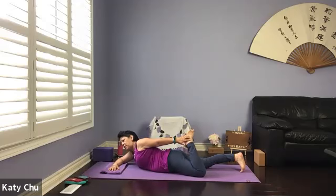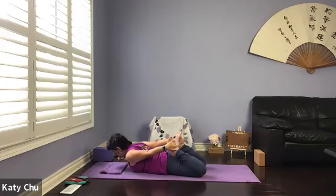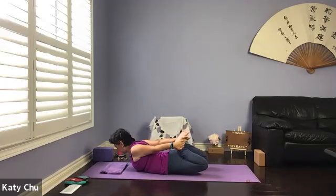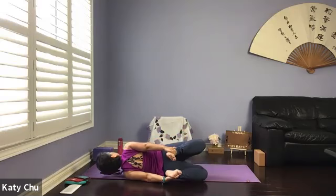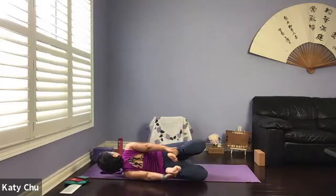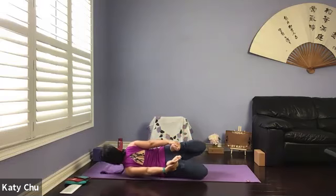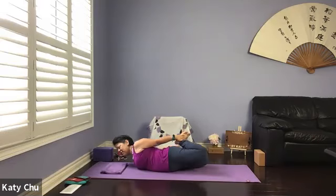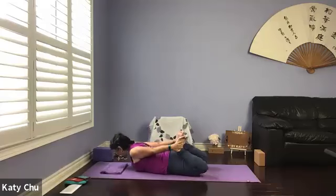Grab a hold of one ankle or above the ankle — take the feet into your hand. When you're ready, lift the head and chest up, thighs up, bottom of your feet towards the sky. If you like, you can rock forward, backward, side to side, massaging your internal organs. Those who can only do one ankle at a time, extend the opposite arm out, switching sides after a few breaths. Now we're massaging internal organs, and if you have bloatedness in your stomach area, perhaps releasing gas as well.